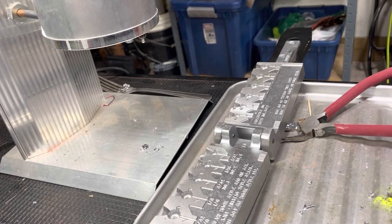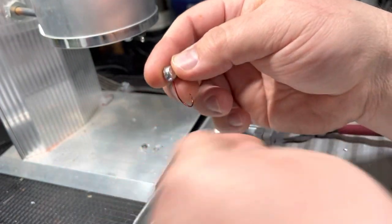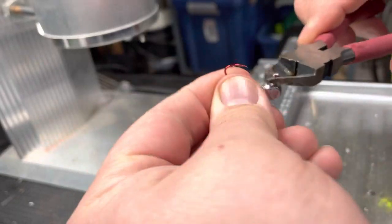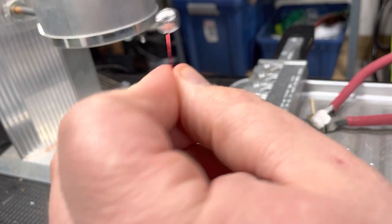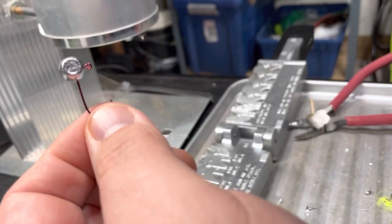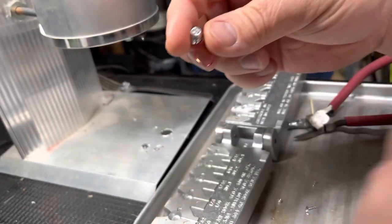Hey, how's everybody doing tonight? Doing a quick video here pouring a few crappie jigs. This is a Do-It mold freestyle jig — that one needs cleaned up a little bit. This is a sickle hook, it's a number four, and these things are sharp. I love them — this freestyle jig with a number four I'll pour all the way from a 32nd up to an eighth ounce using a number four hook.